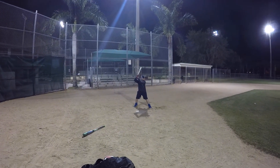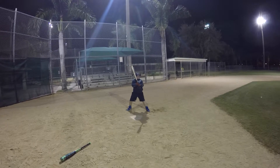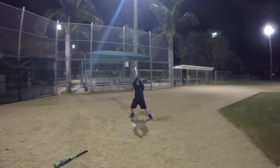We're going to show the first one at full speed and then we'll slow it down. Here's your swing at full speed — ball flies off. But let's look at the same thing in slow motion. First thing, look how high your hands are.